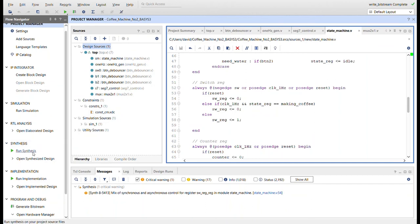I ran synthesis, implementation, generated the bitstream, opened hardware manager, and got the board programmed. Before showing it working, there's a warning that popped up: 'mix of synchronous and asynchronous control for register switch_reg in module state_machine, line 54.' It's in the always block for switch_reg where I'm using three parameters in the sensitivity list — reset, clock_1Hz, and state_reg — along with a negedge switch. I haven't seen that pattern much, but it works. It may be a design practice you'd want to avoid in industry, but I'll show it working.